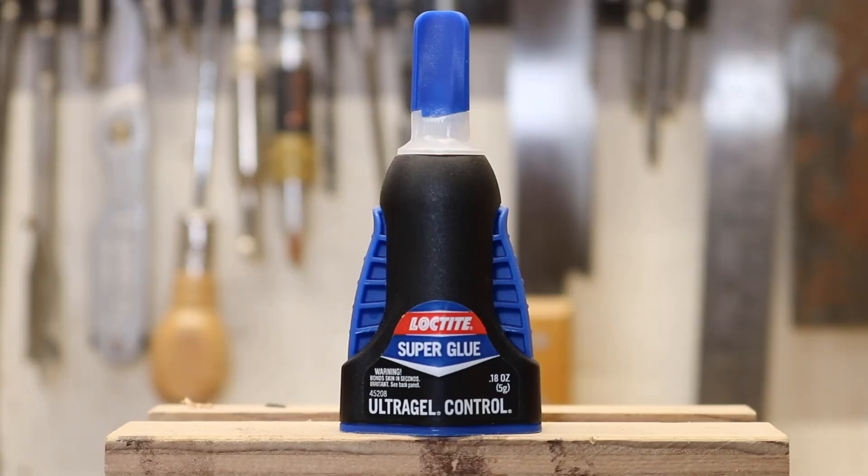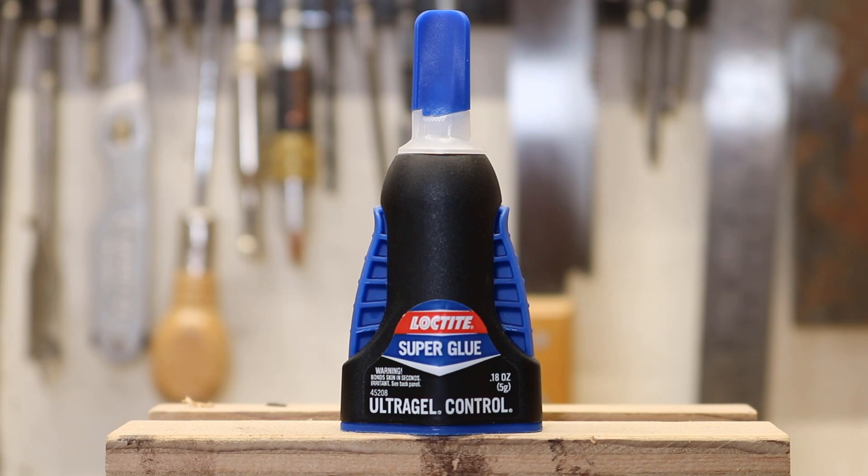My number one choice for things that every homeowner should have is the very simple super glue. There are a lot of different brands and types out there. I personally really like this Loctite super glue. I've used this to repair my child's glasses that constantly break and it works pretty good. It's definitely something that is usable for so many things.